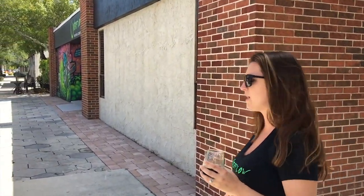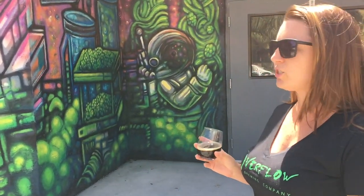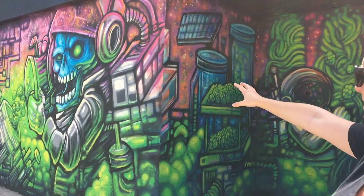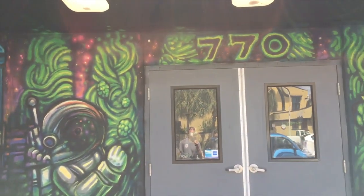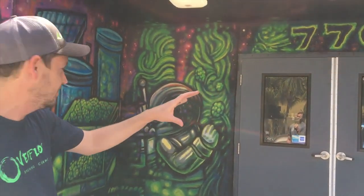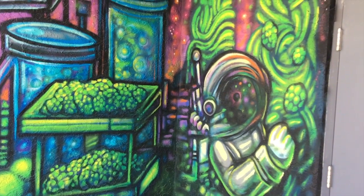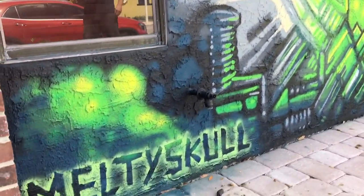One of our goals was to tie in as much local art as we could. Over here is a mural by Justin Siebel — his Instagram is melty skull. He did a skeleton astronaut brewing scene: the skeleton is pouring hops into the kettle, there are hops over here being dried on a rack, and this astronaut is picking them off the vines. It's colorful, kind of creepy and trippy — it showcases the entire brewing process from grain to adding them to the kettle. It's all done freehand with just stencils, no outlines.